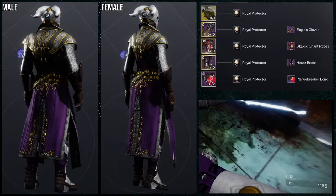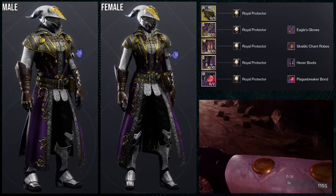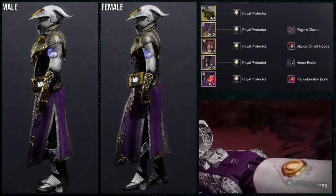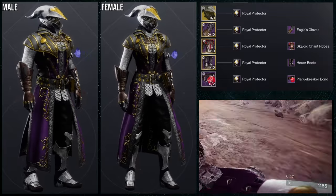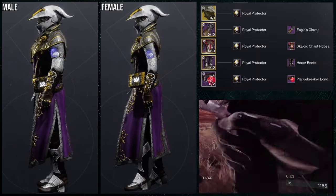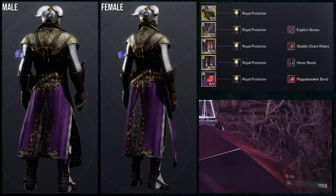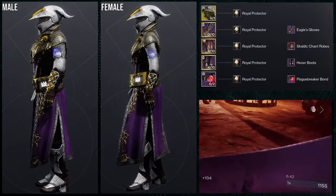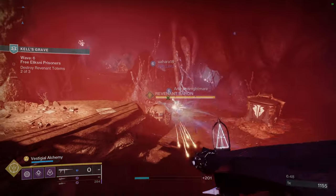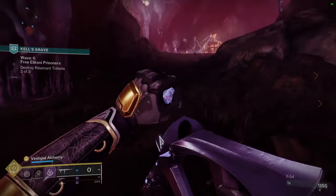The red flower on the plague breaker bond looks super cool and I knew it would go really well with this set, which has a very knight-like look to it. For the shader, royal protectors — it looks really good with the scaldic chant robes and eagle's gloves. I absolutely love this one — it's probably my favorite set from this video. That said, it's really hard to choose because the second and third sets also look really cool. The fourth one just pops out the most to me; the first one is definitely not the greatest.